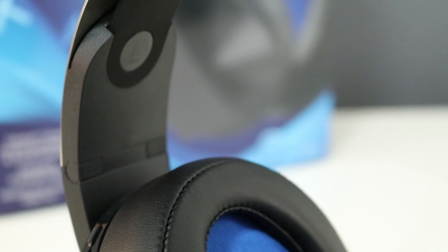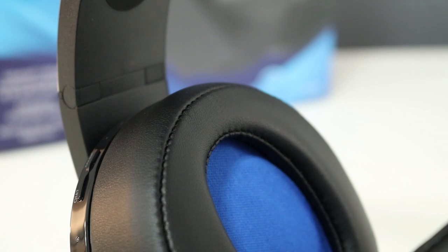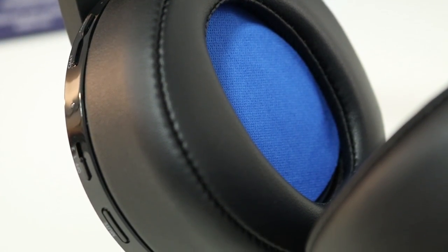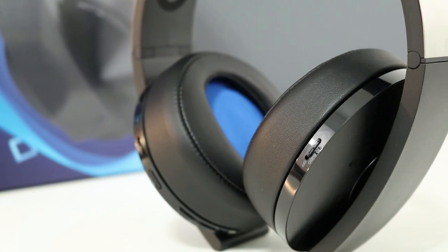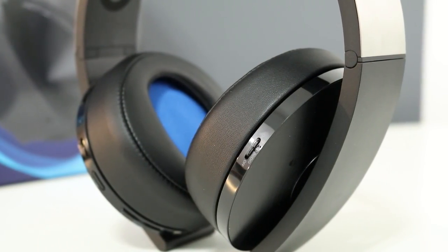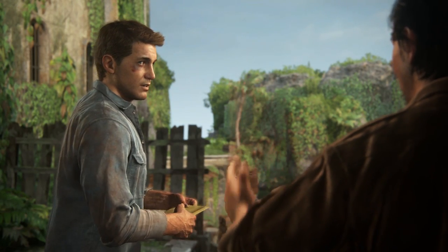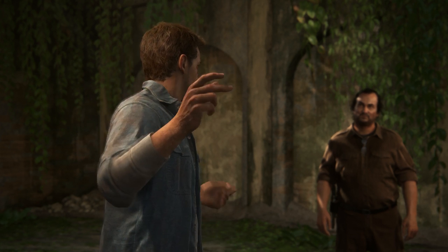The virtual surround works really well at simulating 7.1 channel audio, but it's not as accurate as an actual 7.1 channel setup. As someone who has a 7.1 setup in my living room, this headset does an amazing job with surround, but you don't truly get the sense that sounds are directly in front or behind you like you would on dedicated speakers. With Sony's 3D audio — currently only found on Uncharted 4 — you get simulated sound above and below you as well. Toggling between surround and stereo makes a huge difference; stereo seems flatter and the 3D just pops more.